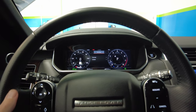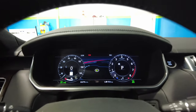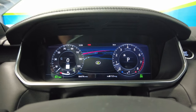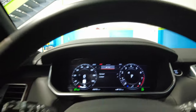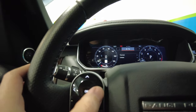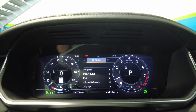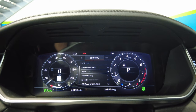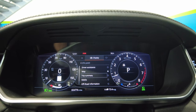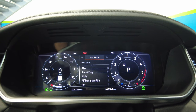We're here in a new Range Rover, and one of the questions we usually get asked is how do you set up the digital cluster in front of you. What you're going to want to do is tap the menu button here, and then use the left and right arrows to scroll over to the display panel. Once you're on display, scroll down to info panel.